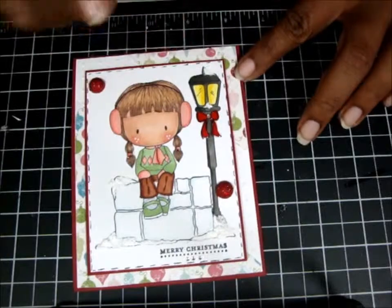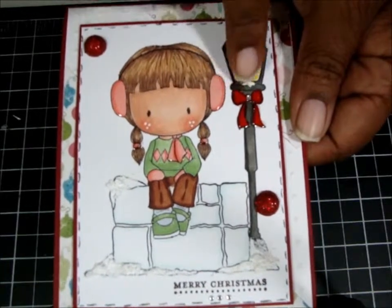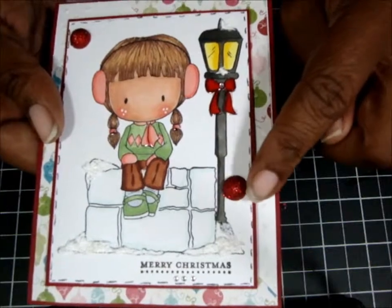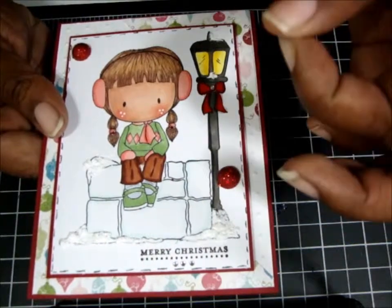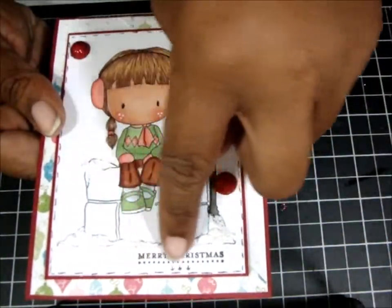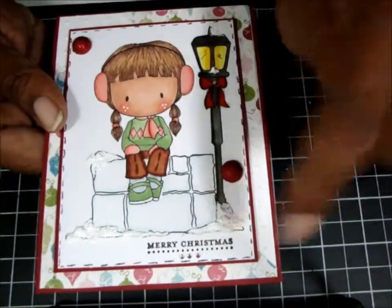Then I used Glossy Accents on her little mittens, her little scarf, and the little bow on the lantern. These I got from Hobby Lobby a couple years ago — I forgot what they're called but they're kind of big and they already come with glitter. This came from my stamp set, Teeny Tiny Wishes — 'Merry Christmas' — because that's the smallest stamp I have for holidays that would fit in this corner.